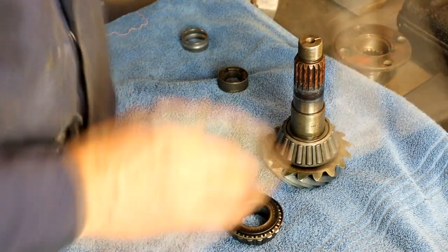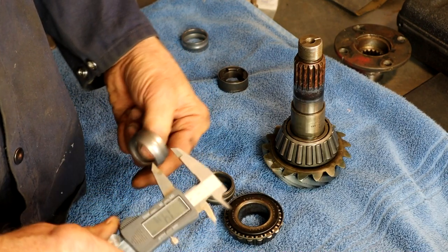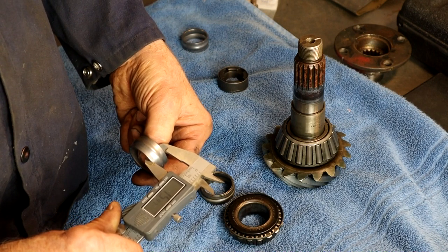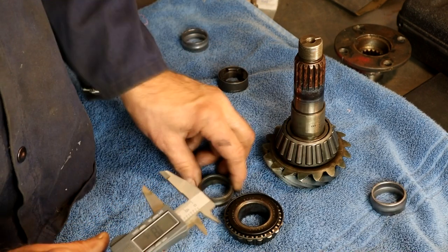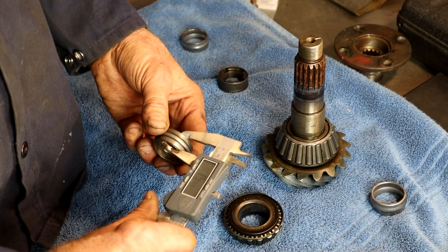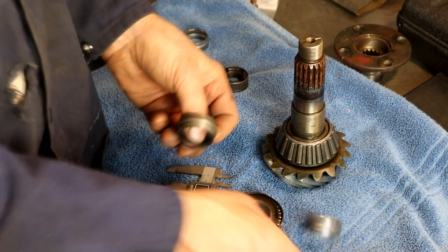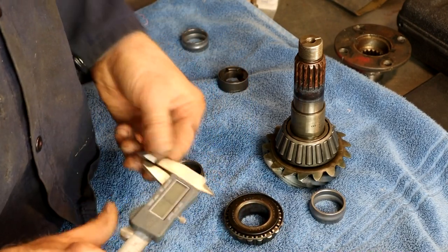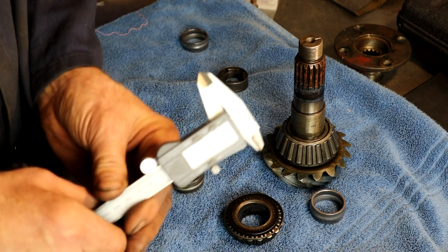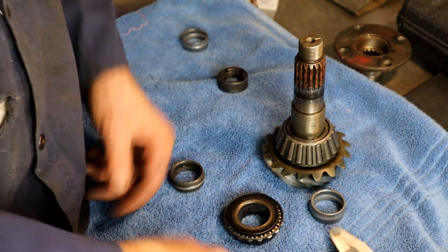Just to give you an idea of what we're dealing with — this is an uncrushed sleeve, brand new from Mercedes. Uncrushed it measures 15.97 millimeters. A crushed one is 15.53 millimeters. So we're talking about half a millimeter of crush difference. That ain't very much. And if you over-crush it, you cannot go back because you'll lose your preload — if you tighten it down and release, it's going to lose its preload and these won't be loaded.